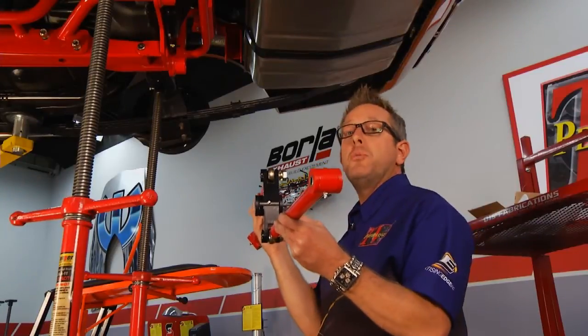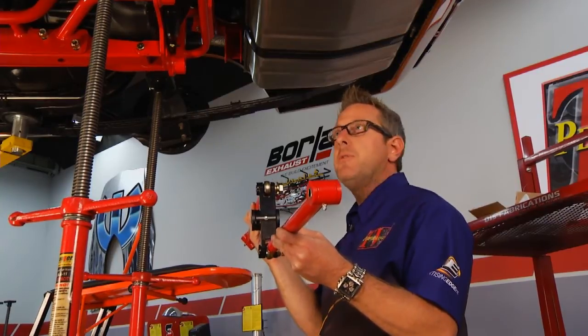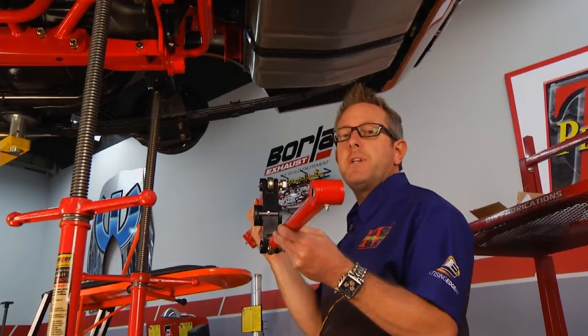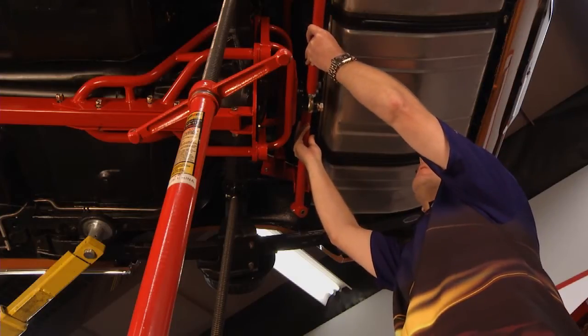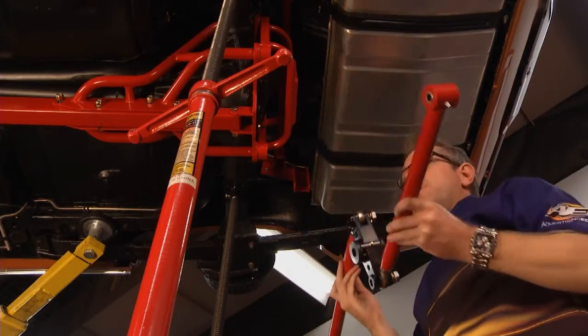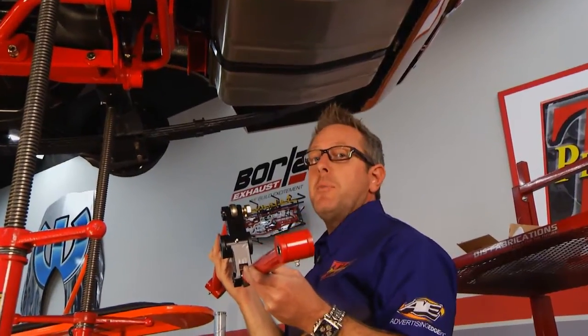Our final step will be to put the Watts link on, but we can't do that until we put the car on the ground. We've got to get it on the ground, bounce it up and down a couple of times, adjust our ride height, get everything set. Then we'll come back up and mount the Watts link right here. This is a superior way for lateral movement and repeatability — it's really going to stabilize this whole rear end.